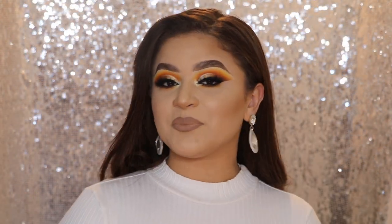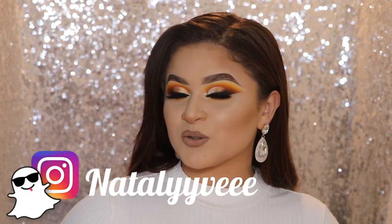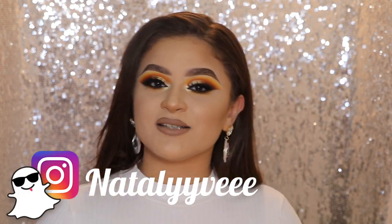So this is the final look — I hope you guys enjoyed! Please don't forget to give this video a thumbs up and to subscribe before you guys leave, as well as don't forget to follow me on all my social media. I will have everything on the screen as usual.